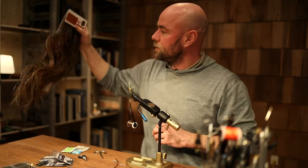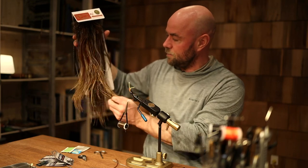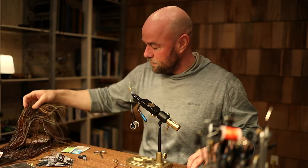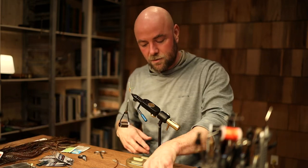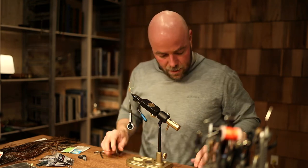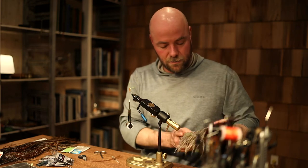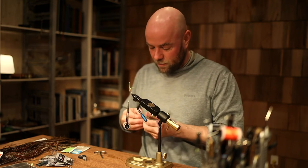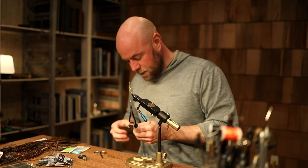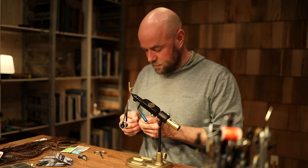For the hackle you can use lots of different kinds. I have some super long saddle feathers — it's a very expensive piece of skin — so you could just as well use the original capes. The Adams uses both the grizzly and the brown, so I'm going to use two hackles on this one. It would be a lot easier to use a single one, but I want to make it as close to the original as possible.